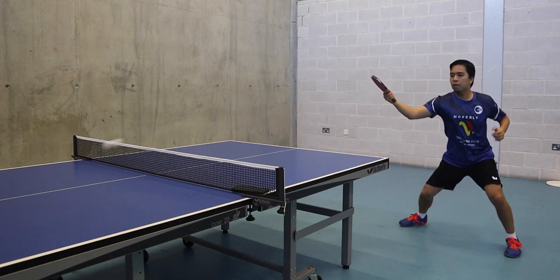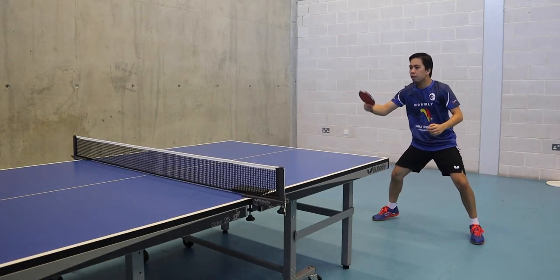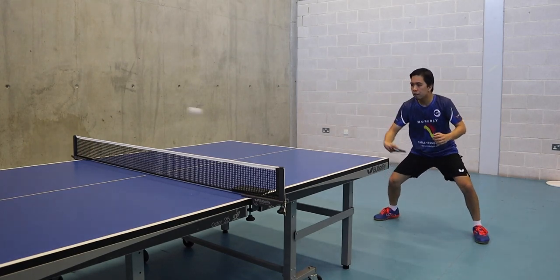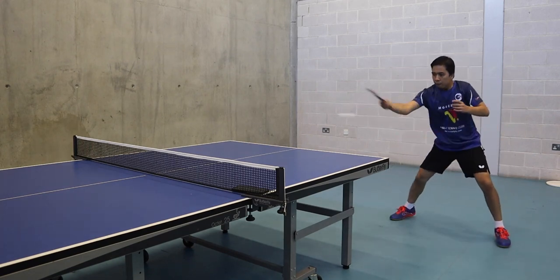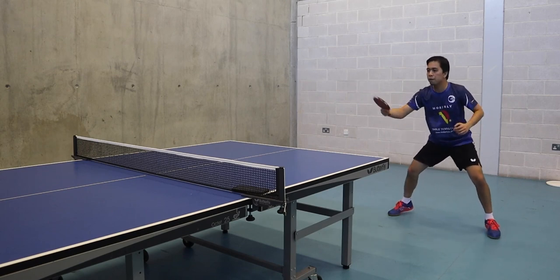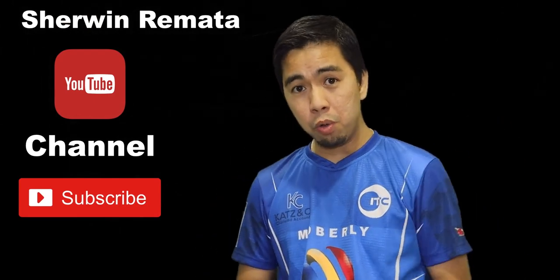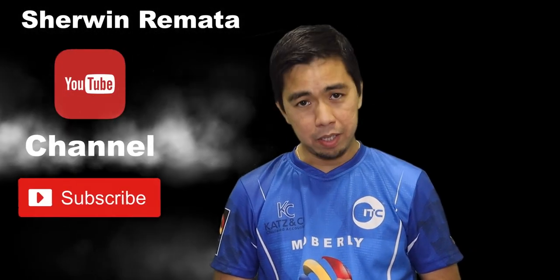You need to do this again and again — you can't develop this stroke overnight. Okay guys, thank you very much for watching my video tutorial. Hopefully you learned something. For any requests or questions, you can comment below or message me on Facebook. Once you try this exercise, let me know how it goes. Please subscribe to my channel, and God bless — thank you!